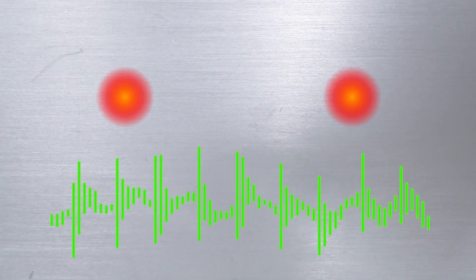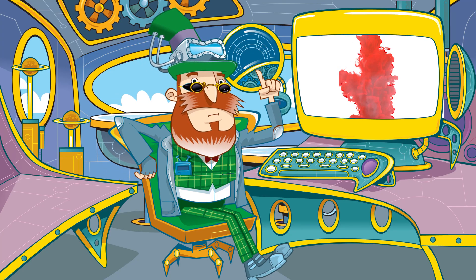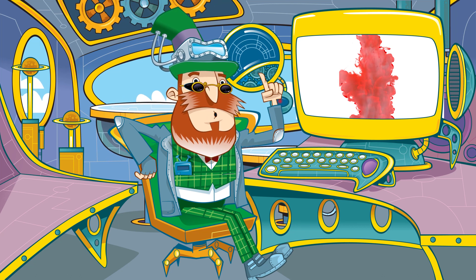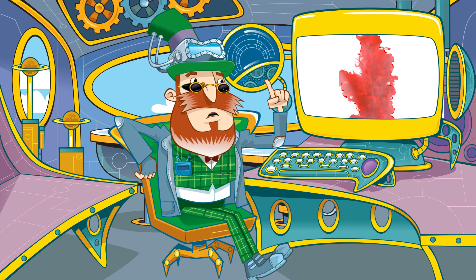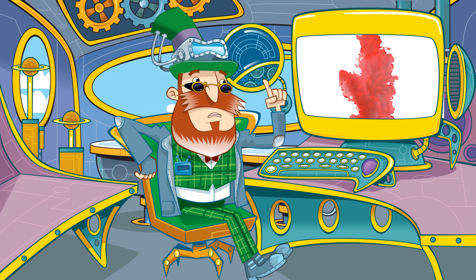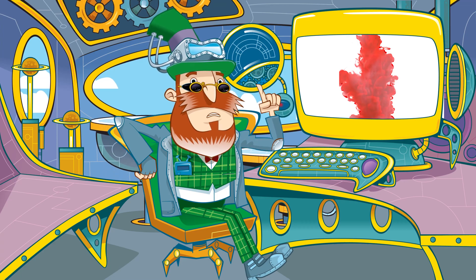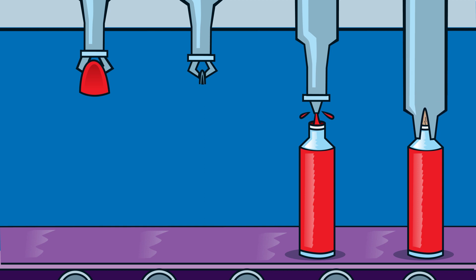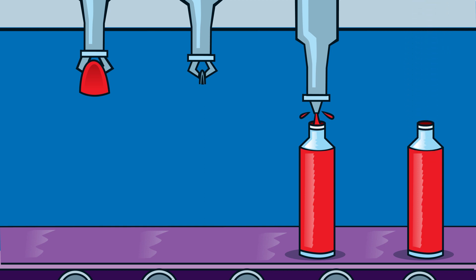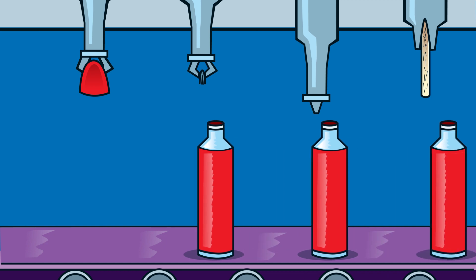The ink is mixed to exacting standards. Every batch must be the same colour and have the same consistency — neither too runny nor too thick. A chemical called a humectant is added to prevent the ink drying out too quickly. Tiny needles then inject the correct amount of ink into each pen, and the ink cartridge soaks it all up.